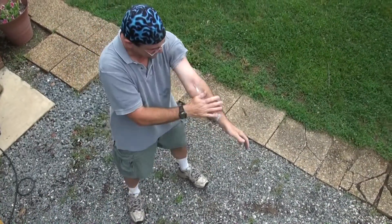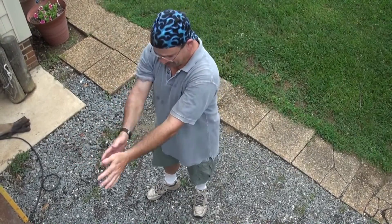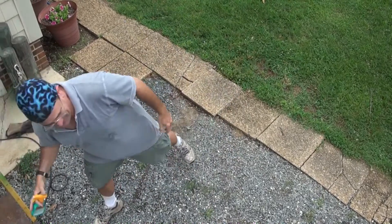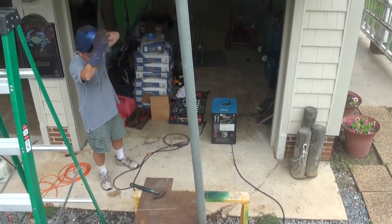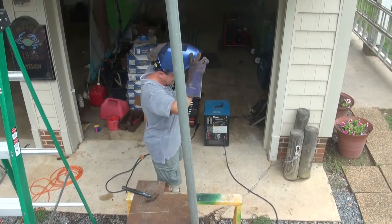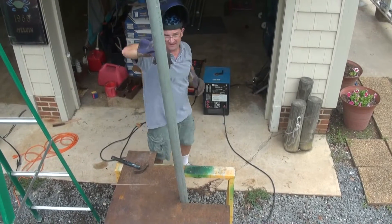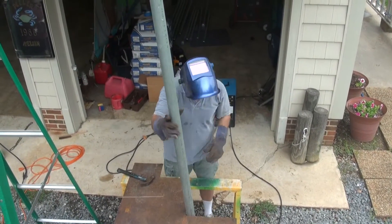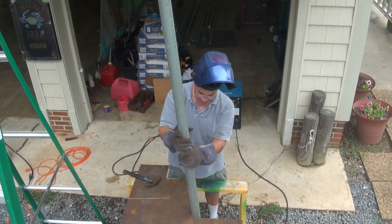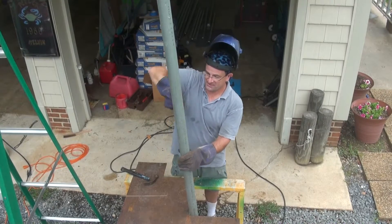I'll just put some sunscreen on — professional welders have the right gear; we're not professional. So what you have set up here is your long pole? This is an AC stick welder, so it really does better if I'm welding straight down in a vertical down position. Rather than have it sideways, I'll get a much better weld for this if I can climb up on top of it and weld straight down.